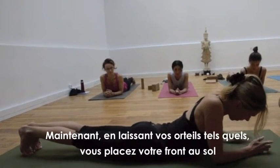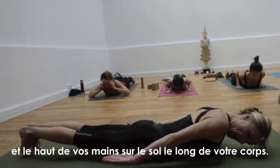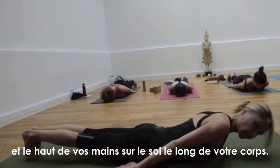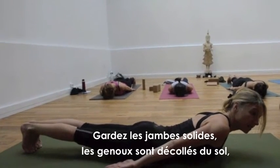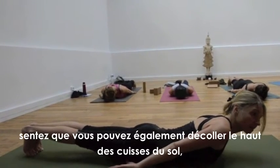Keeping the toes as they are, you're going to place your forehead to the floor and your hands on the floor alongside the body. Keep the legs strong — knees off the floor — feel like you're even getting the tops of the thighs off the floor.